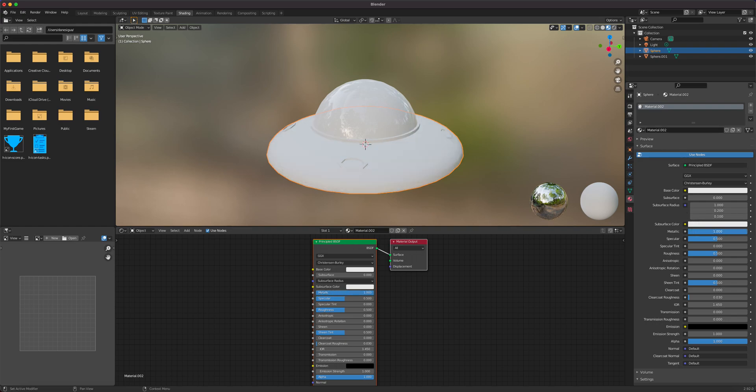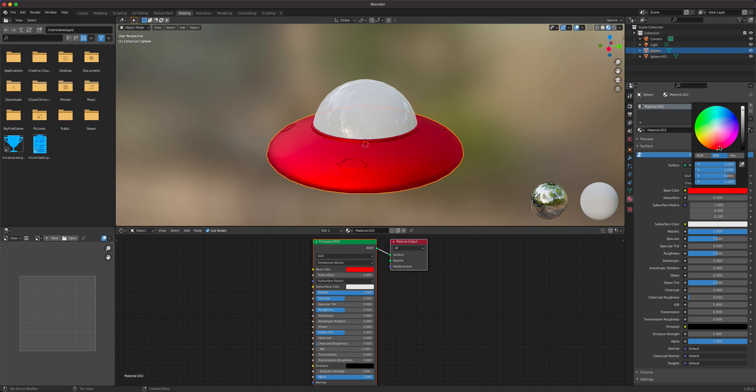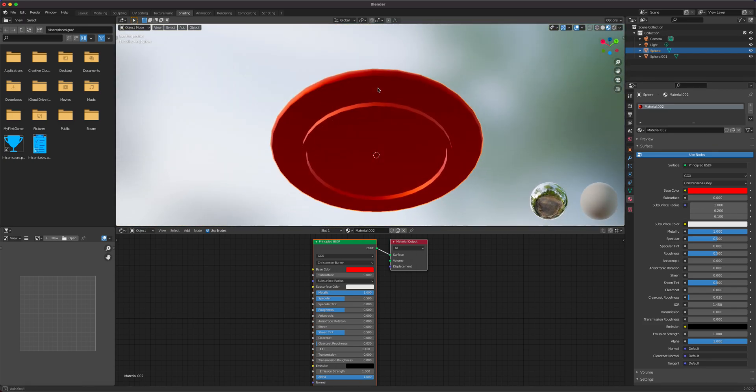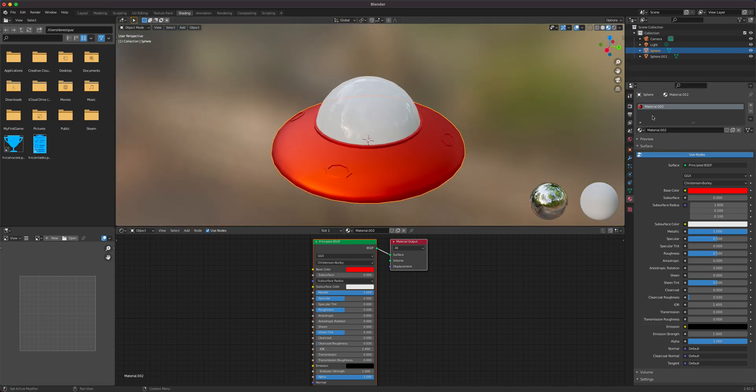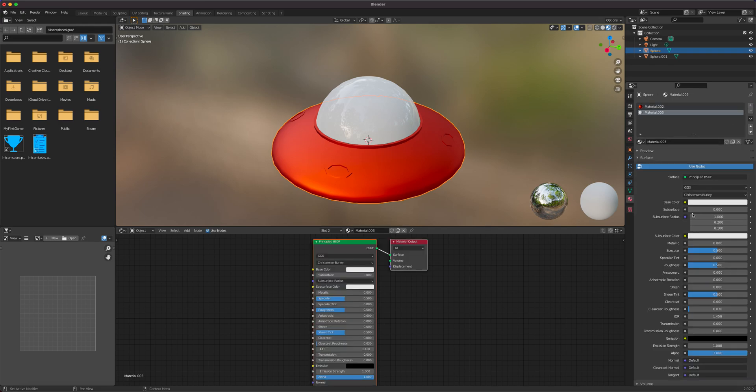For the main body, we'll make it metallic and red — maybe a little on the orange side of red. Then we'll add another material, make it metallic with a white color so it has that gray metallic look.